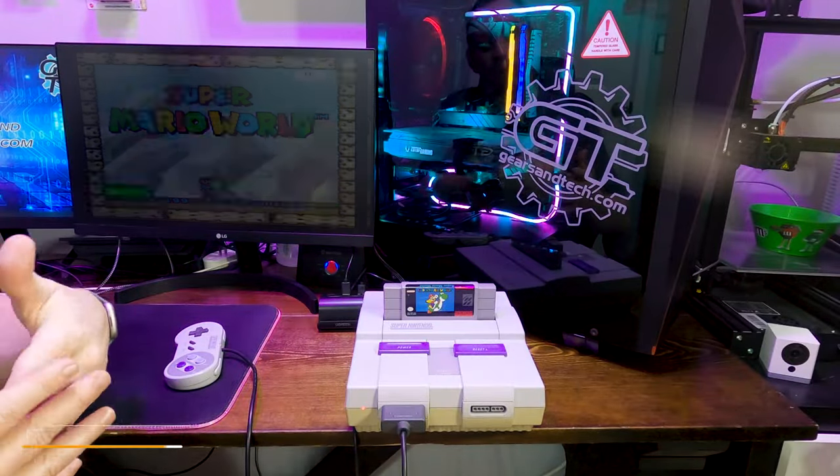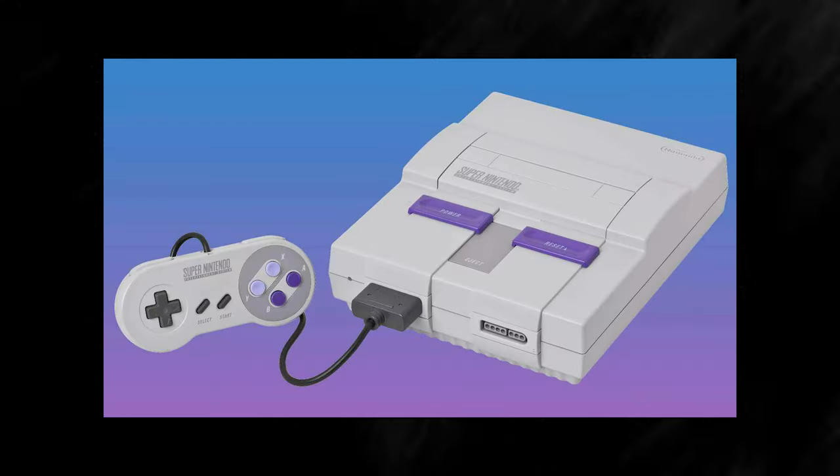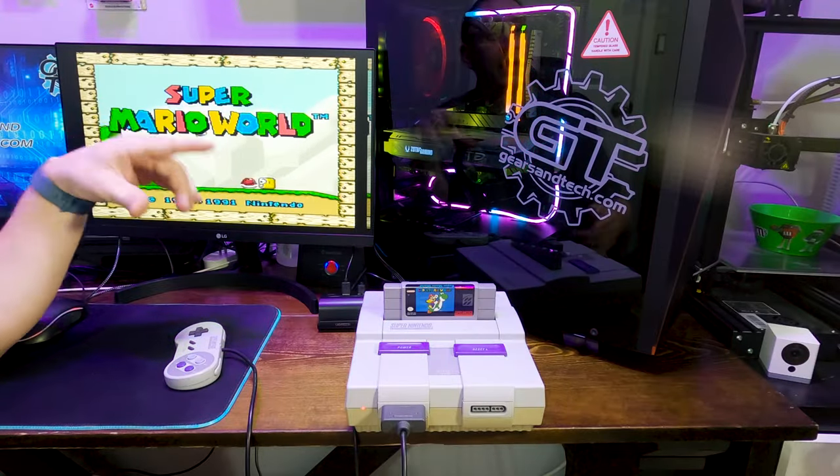You may have already seen my video where we go through connecting the Super Nintendo up to a monitor or a new panel display. One thing that I noticed in that video was that the cable I was using to connect the display really didn't seem as high quality as I had hoped.